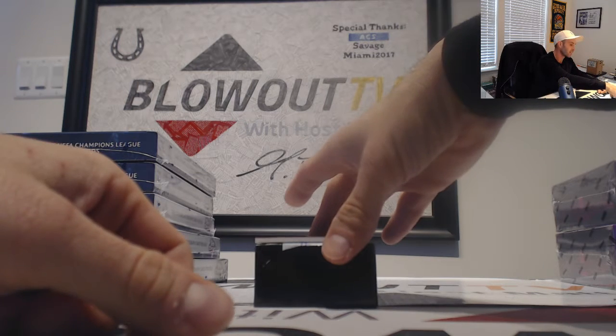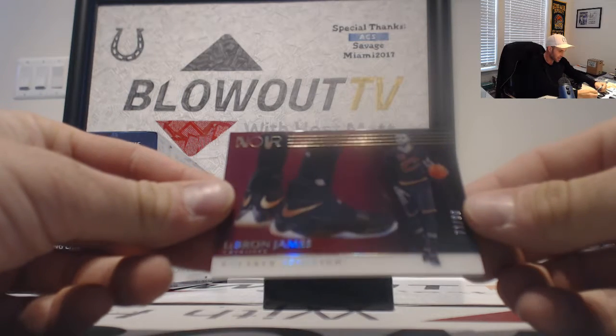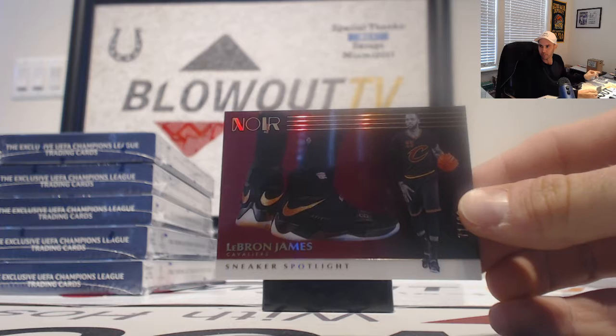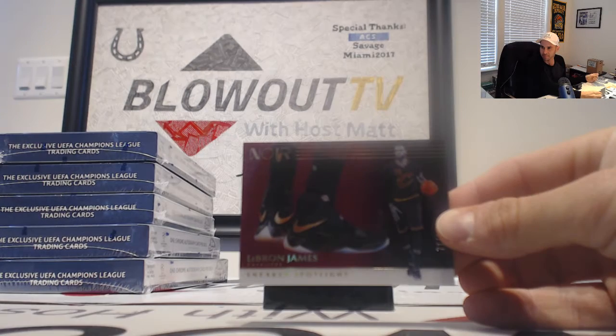This is why I keep it around. Sneaker spotlight, 71 of 99 — LeBron James, let's go! Let's freaking go!